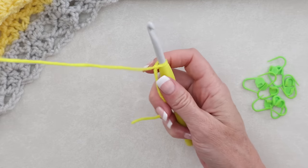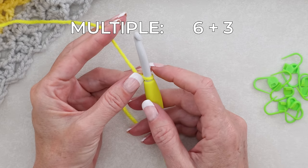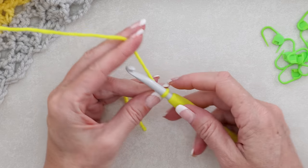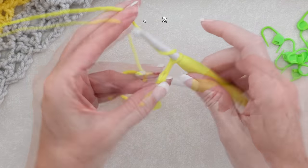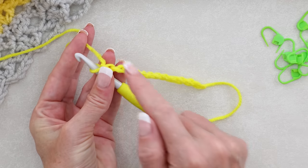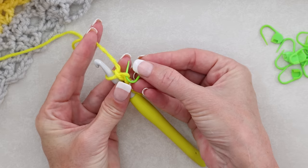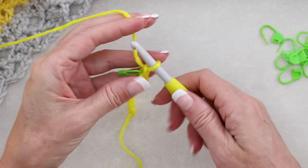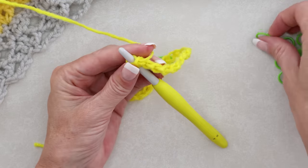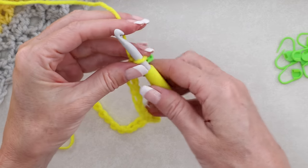Shrink that down, pop it onto your hook, and chain 111 for my size blanket, or any multiple of six plus three. For my chain I'm going to be putting in a stitch marker every 12 stitches, so I have my nine stitch markers here. Go ahead and chain 12. Now just roll that chain over - we want to be looking for these camel bumps along the back, these little Loch Ness bumps, our back loops. We're just going to slide a stitch marker into that back loop right underneath our working yarn, marking every 12 chains. Go ahead and chain 12 more and pop another stitch marker in.